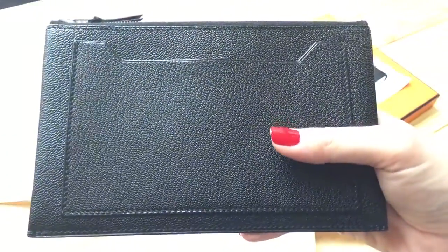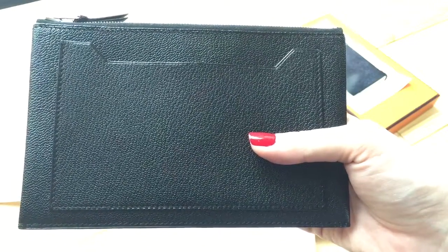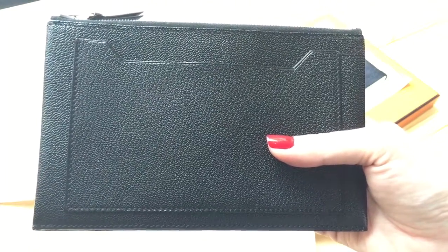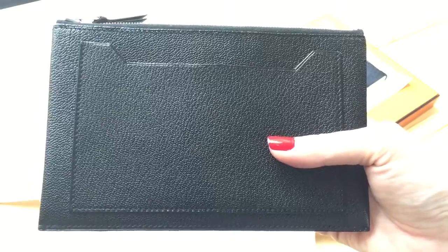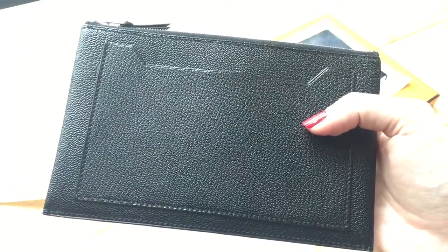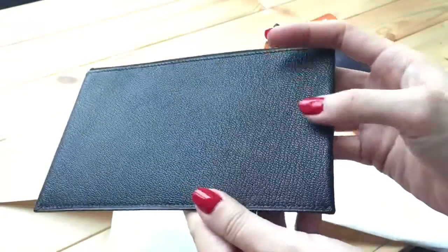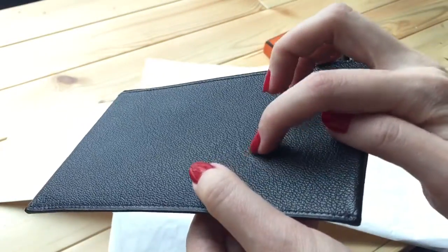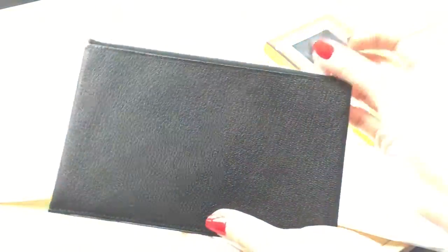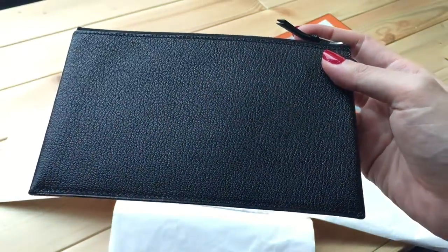The retail price for this one is around 750 USD, and I got it at 40% off for about 450 USD, so I think it's a pretty good deal. Chevre leather is very flexible but holds its shape and doesn't scratch easily. However, when I bought it I noticed a very light, faint scratch — it's not really visible when you're using it, but it gave me bargaining power.